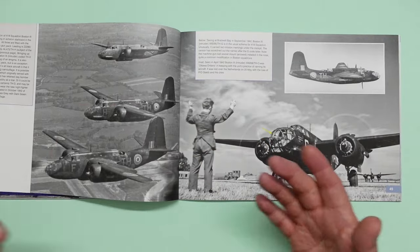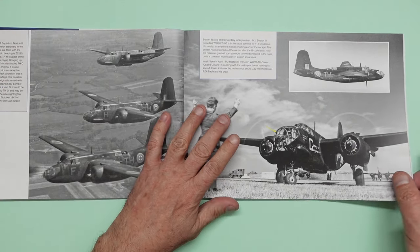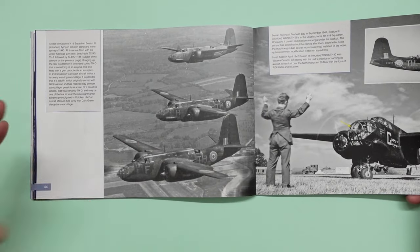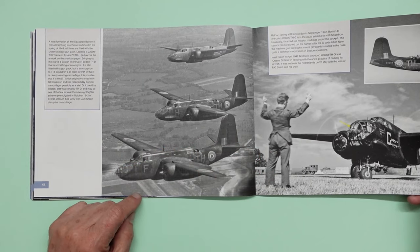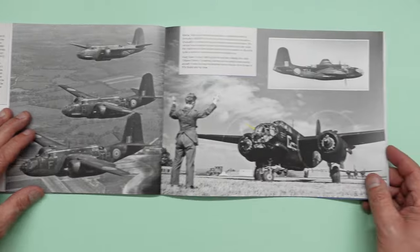This is far better — I know it doesn't cover the A20G. But that book I've got, the A20G that I paid about £58 for — this is way, way better than that for modelling. Unfortunately it's no good for the A20G specifically, but certain aspects of it will be. Yeah, you can see there another beautiful black and white image.